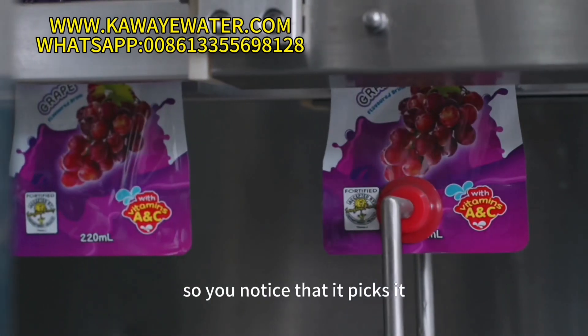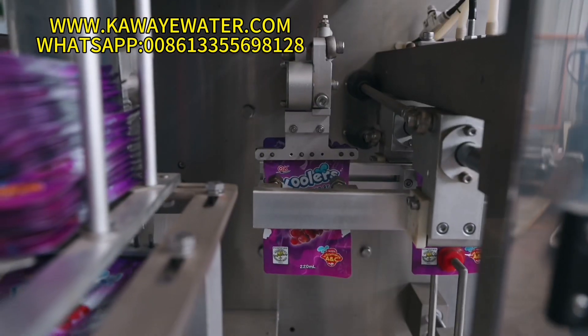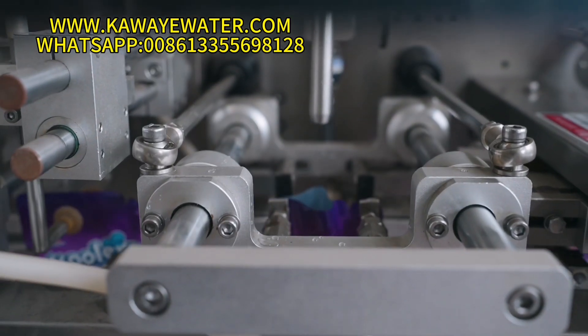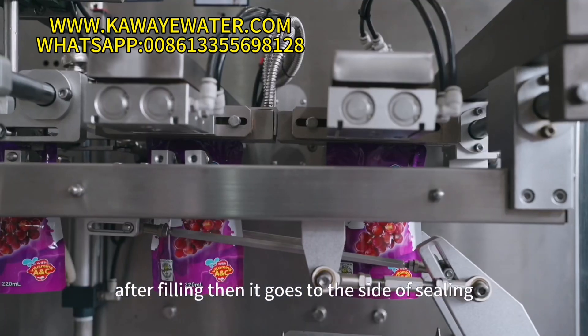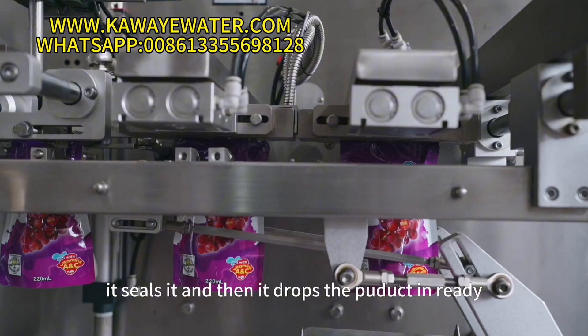You notice that it takes the bag, tries to open it up, and then fills the liquid. After filling, it goes to the sealing side. It seals the bag and then drops the finished product, ready for packing.